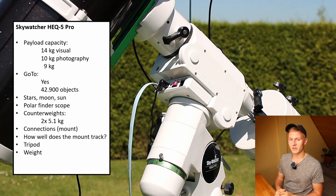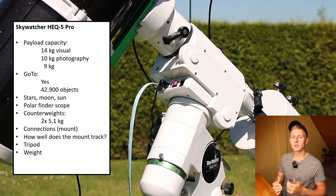If you have any specific questions about this mount, please write them in the comments below. If this guide was helpful, I would really appreciate a like and a subscription. Thank you so much for watching — clear skies, Felix.